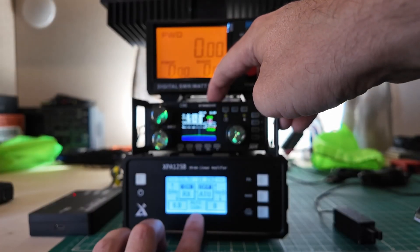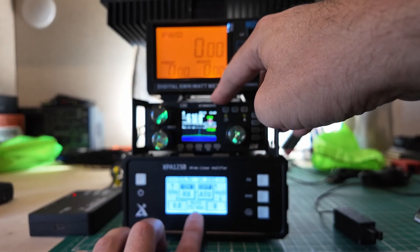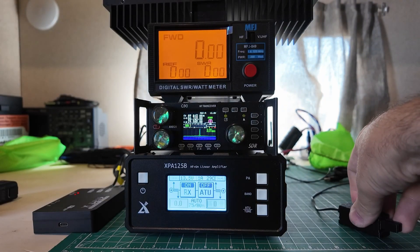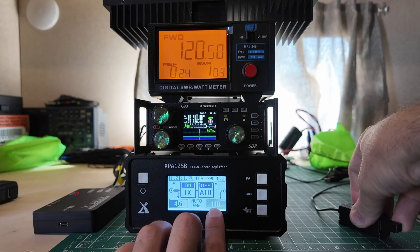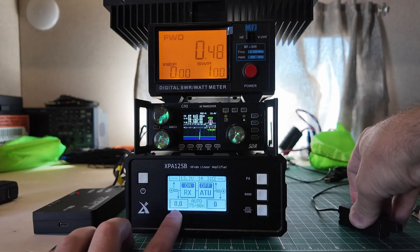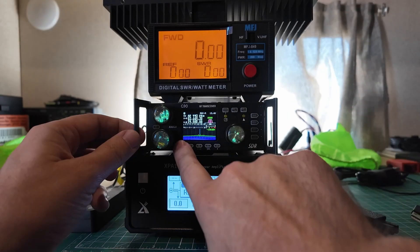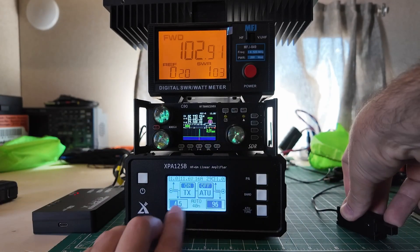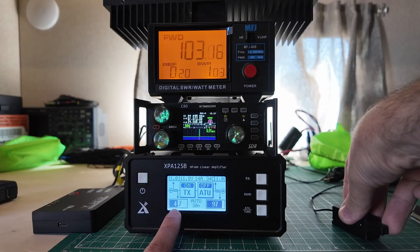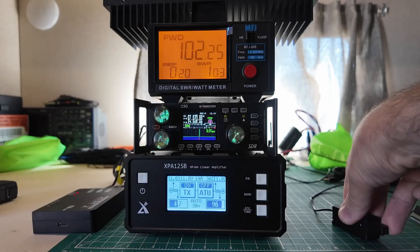Let's change our band from 160. We're going to go up to 80, and it has automatically switched. I'll take it out of preamp mode and key down — 111, 110 out, and 120 out up top. Not bad with 4.5 watts drive. Let's go up to 60. We switched over to 60: 96 watts out, 4.5 in, 102 on the meter. Up to 40: 4.6 in. You can see how it's changed — 4.6, 4.7, and we're riding about 96, 102 on the meter.